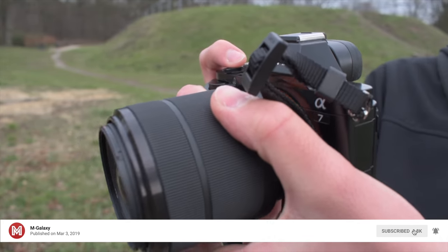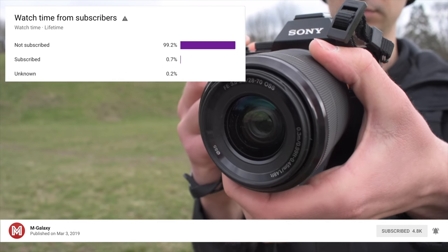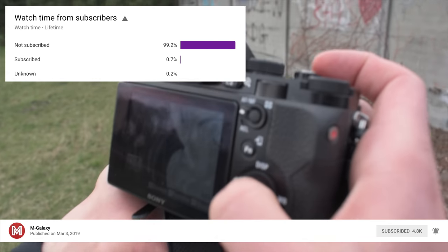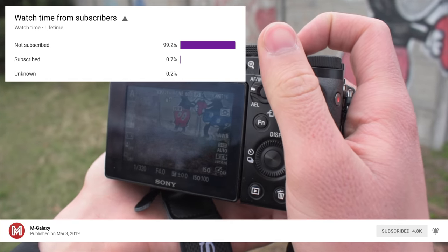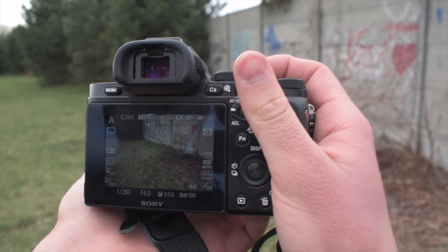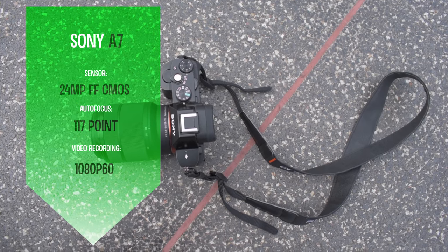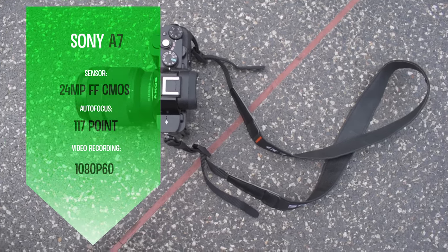I would be very grateful if you subscribe and share this video — this helps me grow and make more camera comparisons and reviews. You will sometimes get the opportunity to vote on which camera will be next on the list. Let's start by mentioning the key specs of the Sony A7: it has a 24-megapixel full-frame CMOS sensor and a 117-point autofocus system.